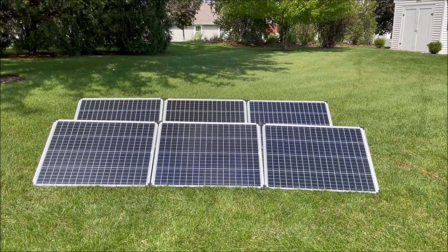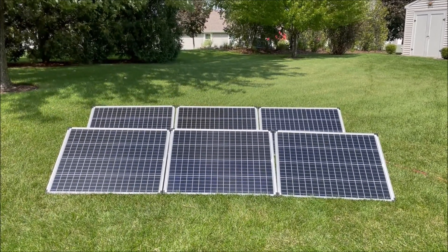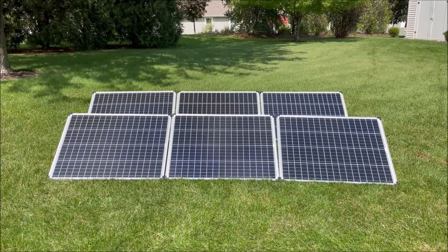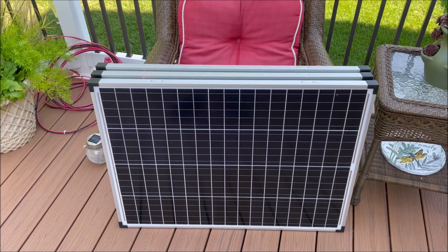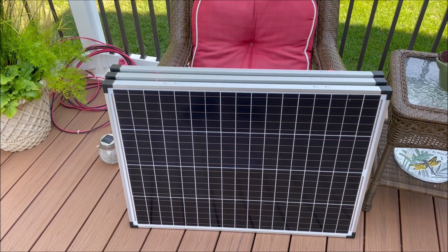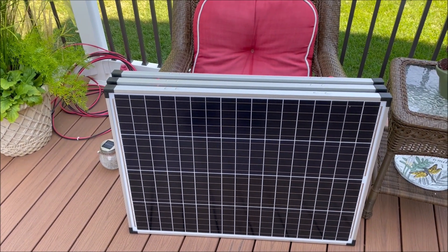Today on Solar Basics, we're going to discuss the 3S panel configuration. We're going to be putting panels in groups of three together in series — a 3S configuration. All we need are three solar panels and our extension cable. So let's get started.